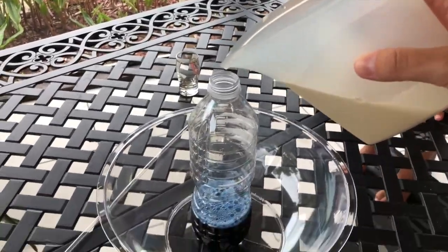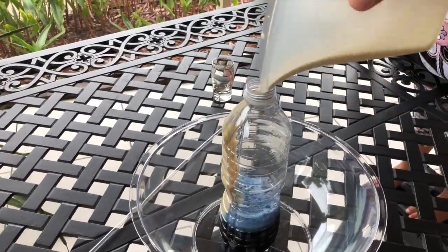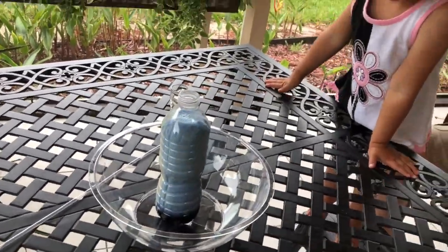And because we like trying out different colors, we're going to try this again with blue. Check it out!